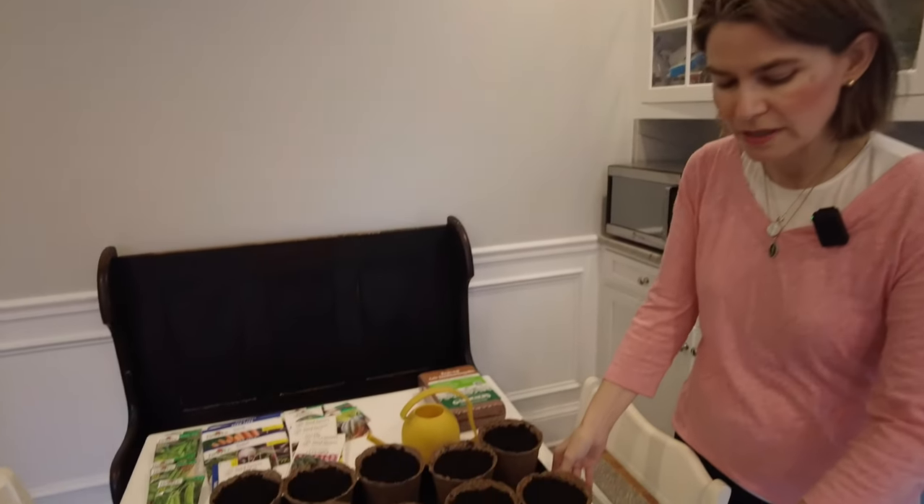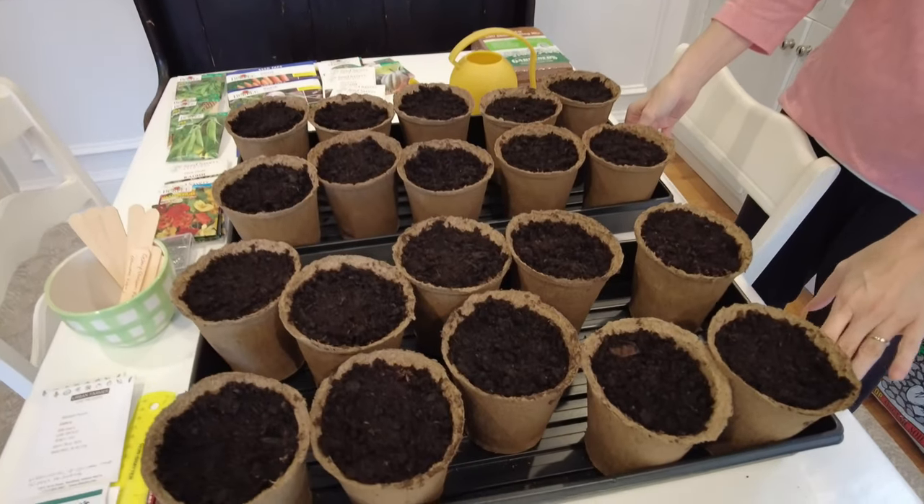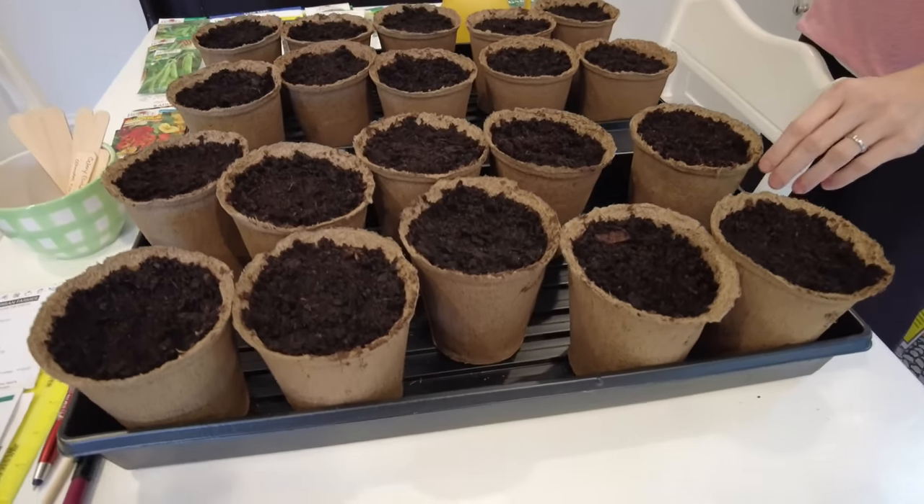We've got two flats set up. These trays you can use year to year. If you want to reuse your trays, I would recommend washing them with warm soapy water or even just diluted bleach.